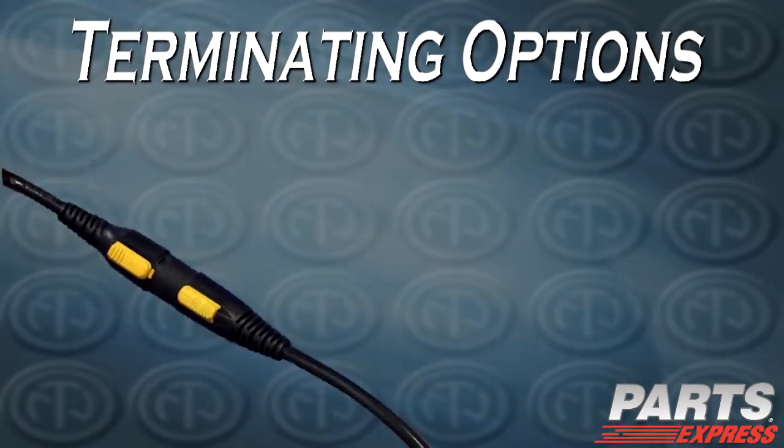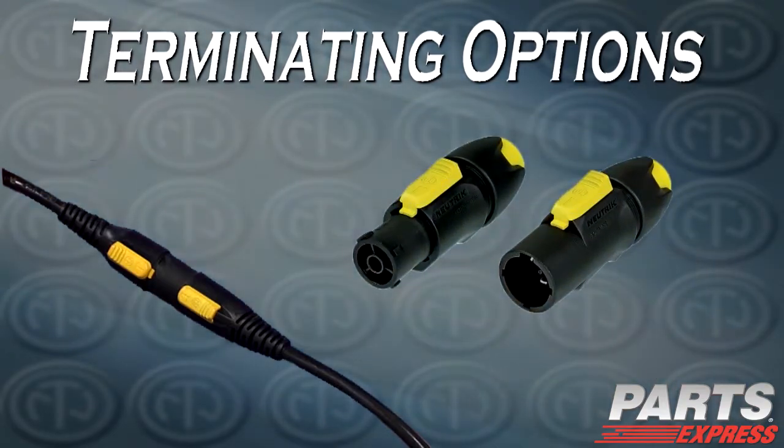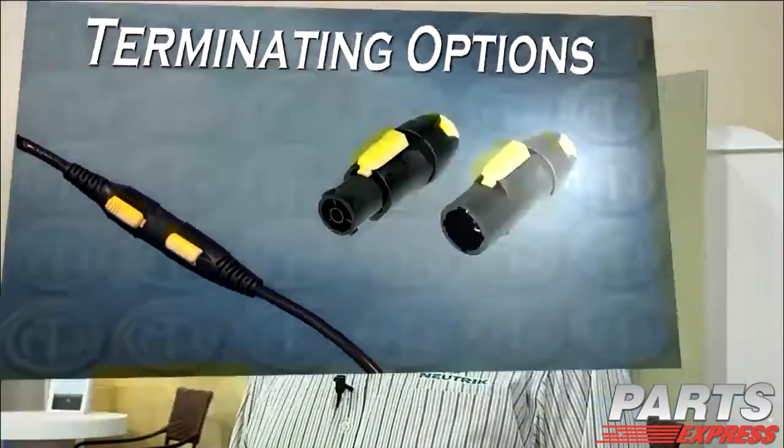It's available in an IP65-rated, ready-made cord set, or as a field-terminatable connector, which is not IP65-rated.